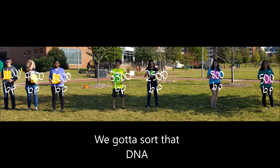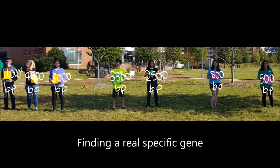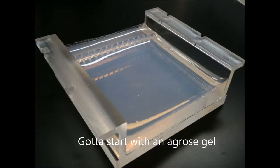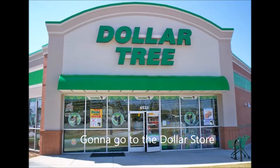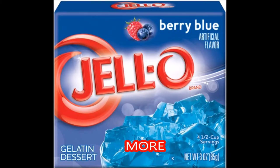We gotta sort that DNA, finding a real specific gene, gotta start with an agarose gel. Gonna go to the dollar store, get that tub sponge in the mower, gotta save up for a binding filter.